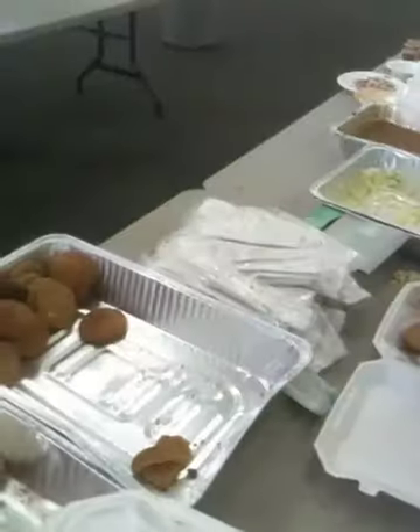Tell me what we're doing here. We are stuffing plates for the barbecue sponsored by Rotary. Thank you.